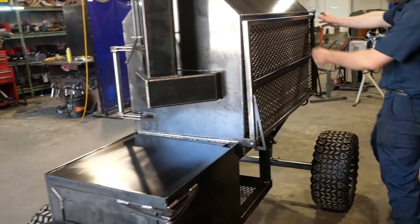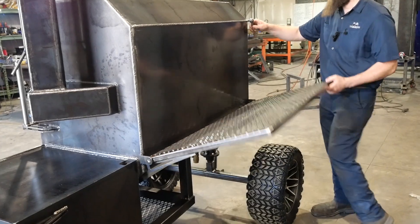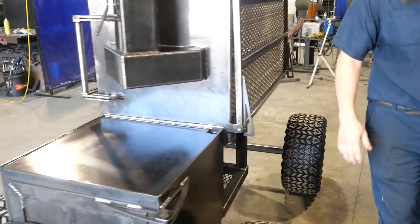You can't forget about this — the rear folding shelf, guys. Great option on the Fridge. Big, huge shelf, very sturdy. Use it as a serving table, prep station, whatever you like.